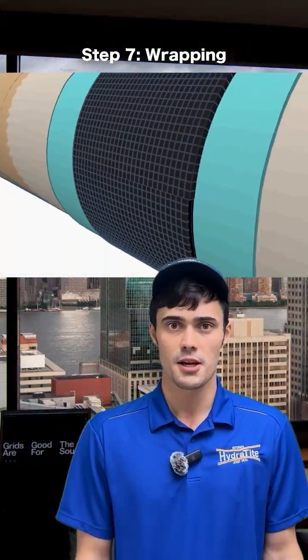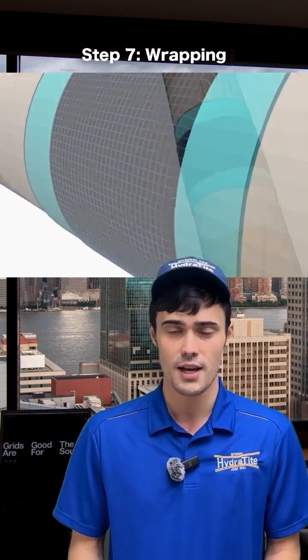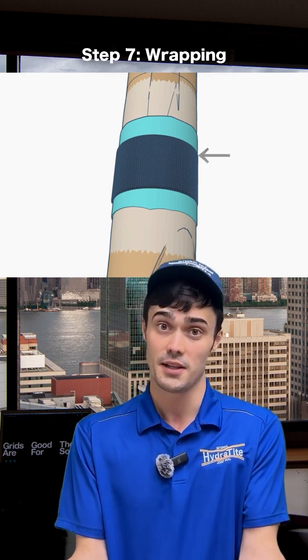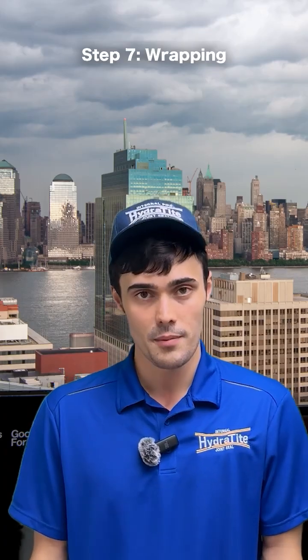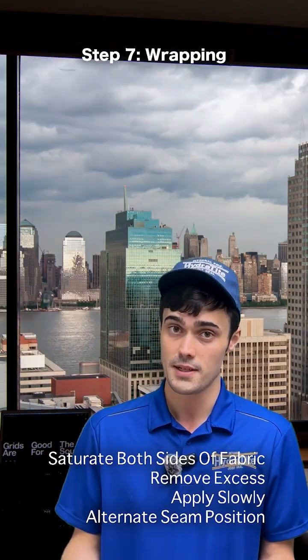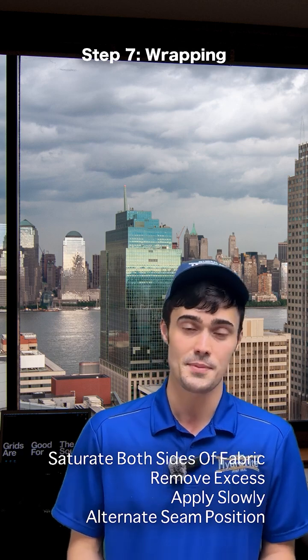Once you've finished the first layer, make note of where the seam is — the seam of the next layer should be nowhere near it. So on a pipe, if your seam is on one side, the seam of the second layer should be on the opposite side. The minimum number of layers for a Hydra-Wrap application is two, so at this point you might be done. However, if you have additional layers, go ahead and repeat the previous steps until they're all done.